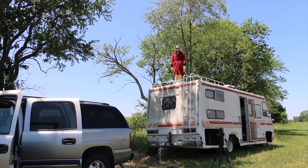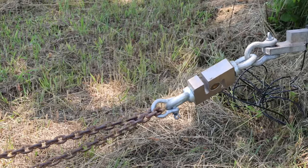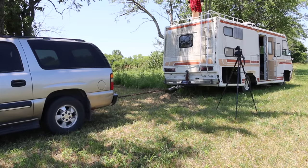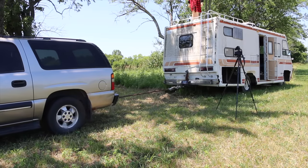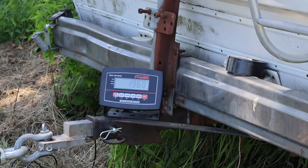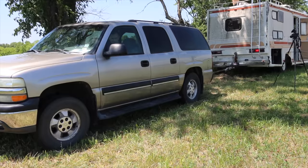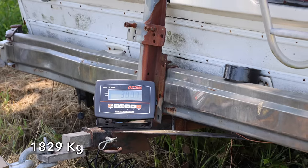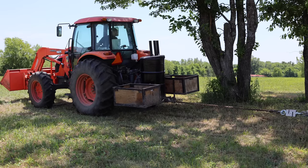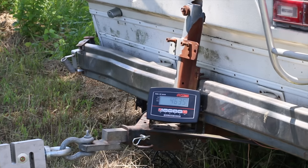Before we kick off our first test, let's establish our baseline using the chain. Cousin Eddie is overseeing the first test from on top of the farmabago. In two-wheel drive on dry ground, the Suburban's rear wheels lost traction at a peak force of 1,980 pounds. In four-wheel drive, the Suburban made it to just over 4,000 pounds before the tires started spinning. Using the tractor and chain, the farmabago was moved easily, reaching a peak force of 5,826 pounds — meaning the Suburban is almost 2,000 pounds short of pulling it out.